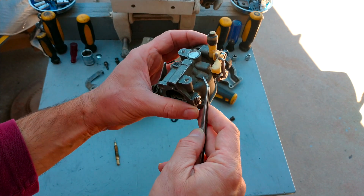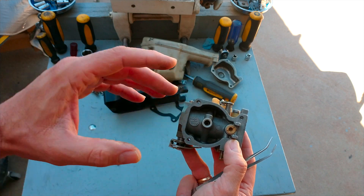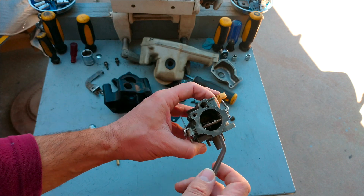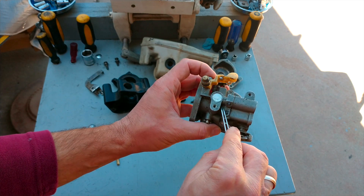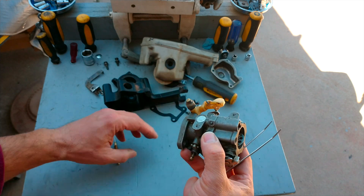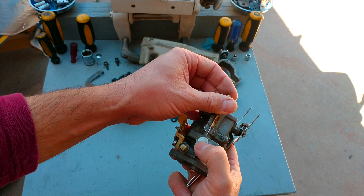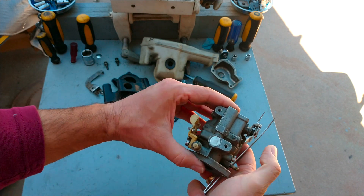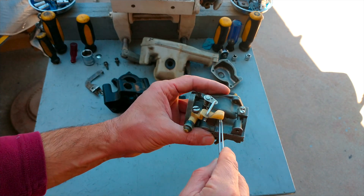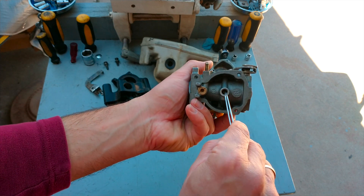It may travel all the way to this part of the carburetor and stack here. Some carburetors have a different design — different inner lines — not exactly like this one. But anyway, if the sand gets stuck inside somewhere here, it could be a big problem. In very rare cases you're going to find the particle over here at the needle, because when the needle is all the way down the opening is very small and it's really hard for something to travel inside. So in most cases all the dirt will get stuck here, here, or here.